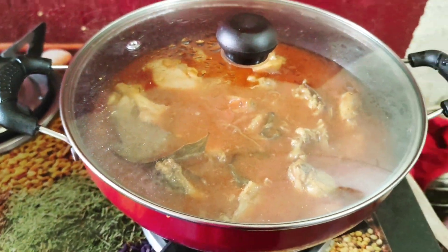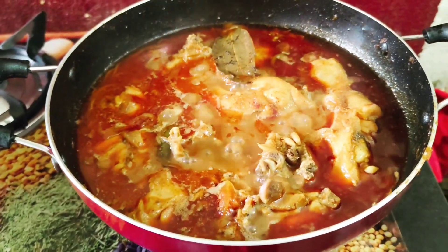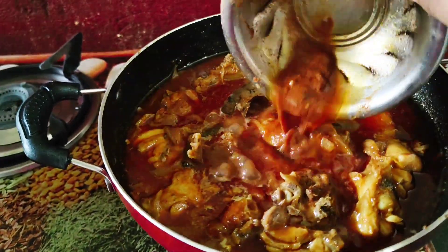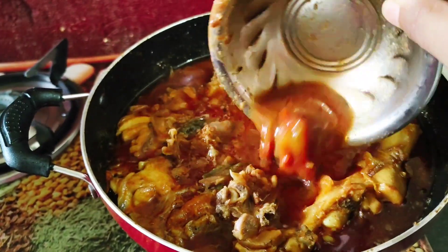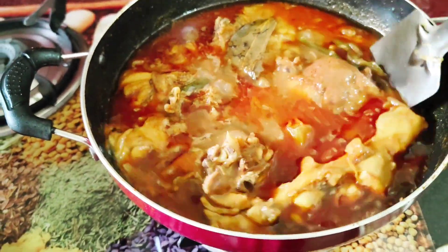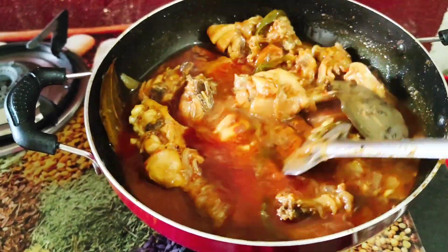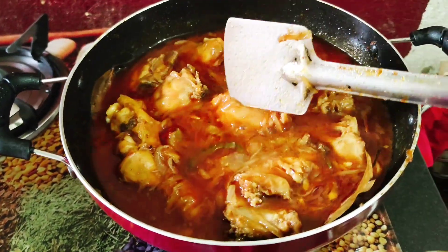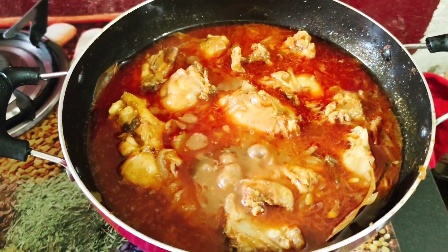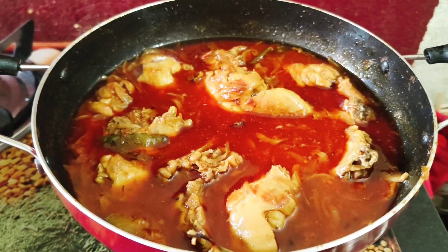And here we go. We are going to take a look at the next video, so let's take a look.